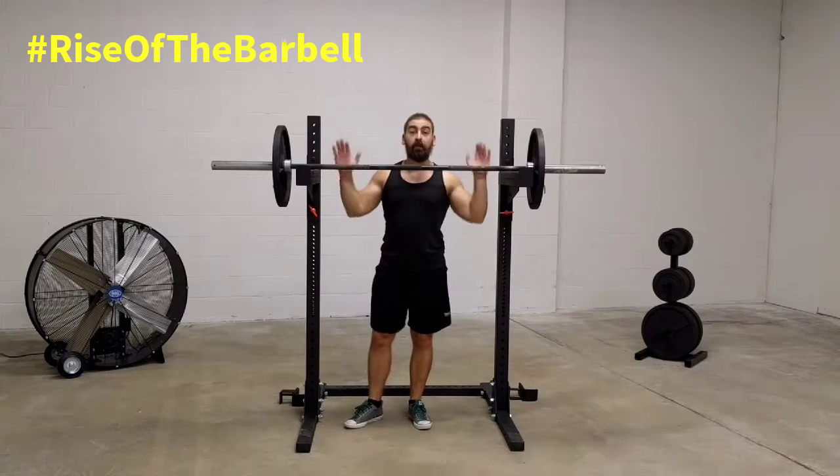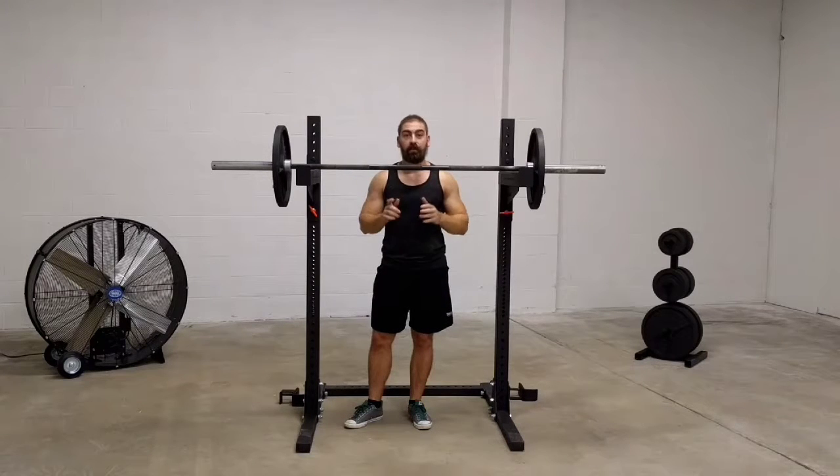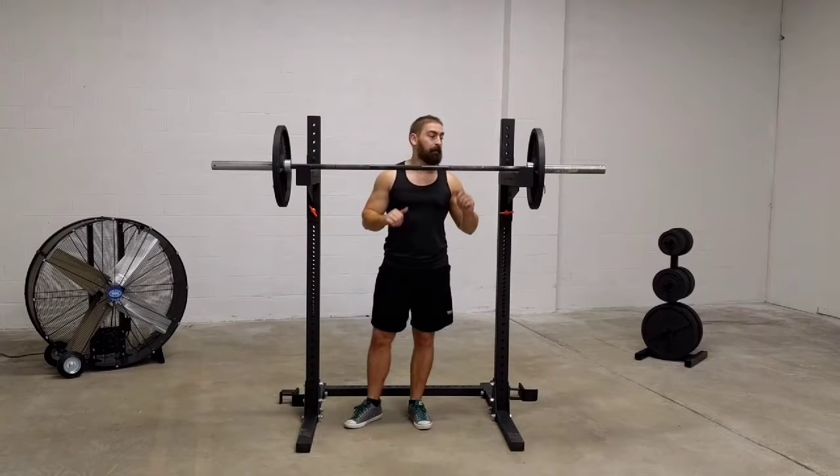When you take a wider grip on the bar for your overhead press, you emphasize the shoulder and de-emphasize the tricep. Furthermore, taking it from a dead stop off the pins on every rep eliminates the advantage of the stretch reflex and forces you to create maximal tension at the outset of every single rep.